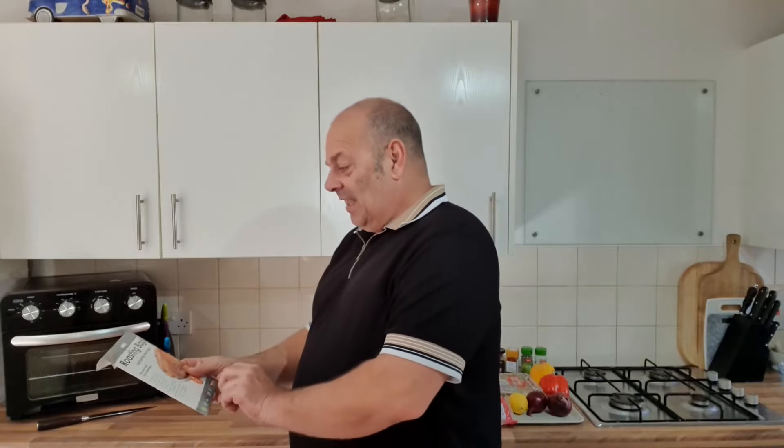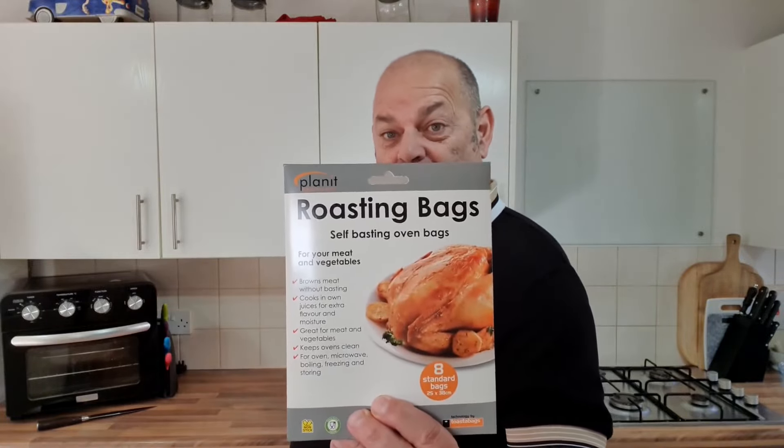Hello everybody, welcome back to the channel. Today we're going to be doing a healthy meal — that's right, healthy meal on the channel. It's all going to be done in a roasting bag in the oven, all together, all mixed in with your vegetables. I'm using chicken, so can't go wrong — nice and simple.